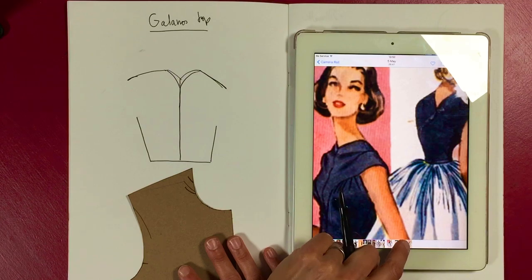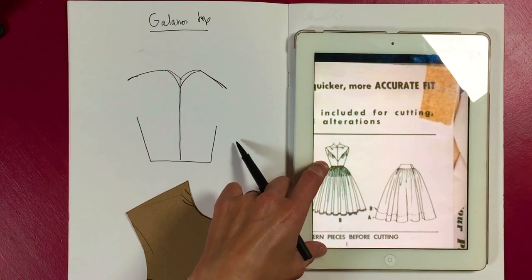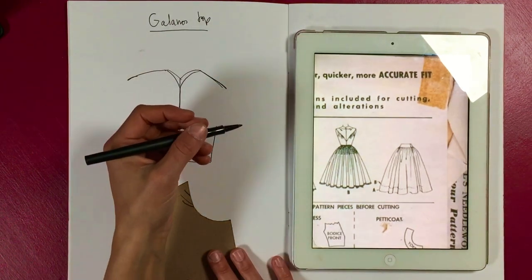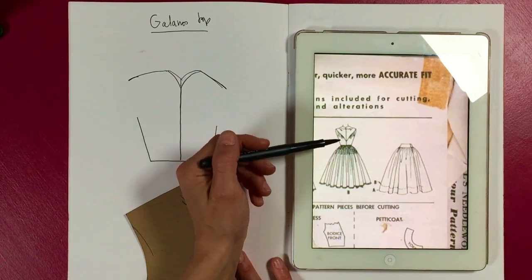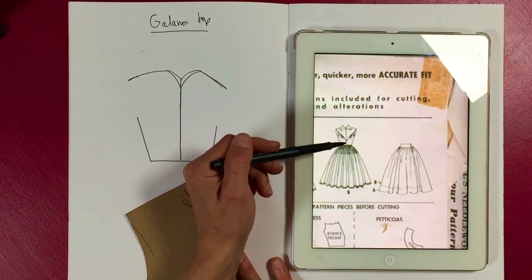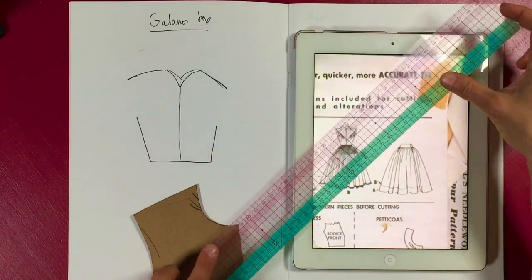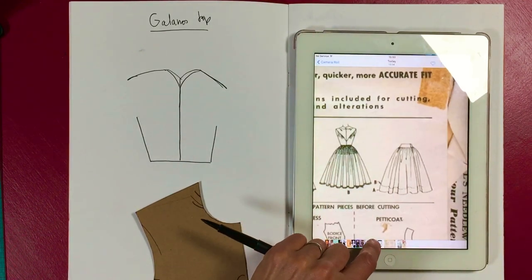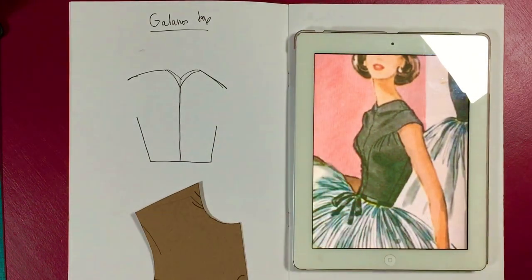I'm going to go back to the pattern envelope, which is a fantastic help. With contemporary fashion you can go on Net-a-Porter or the website and see close-ups and descriptions — front view, back view. These old clothes you normally can't. So I wanted to see the angle, because I think it's a little bit less than a 90-degree angle — maybe about 80 degrees.